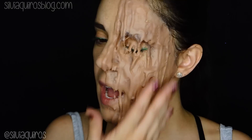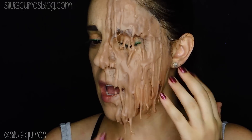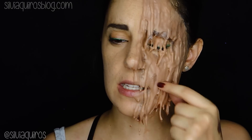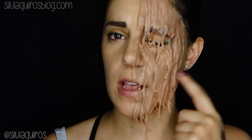It's very easy to do. I use gelatin as a base ingredient, and you'll see it really holds an amazing shape on the face and it lasts a very long time. If you want to see how we do this melted effect, just keep on watching.